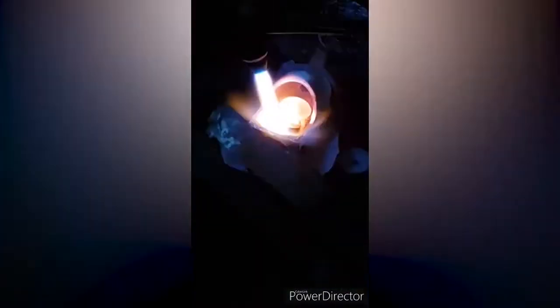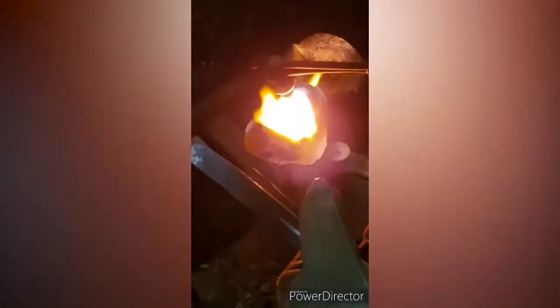This step is important in order to melt the wax and remove it. A centrifugal casting machine is used to melt the wax and push it into the left cavity. The temperature of the metal should reach approximately 1400 degrees Celsius.